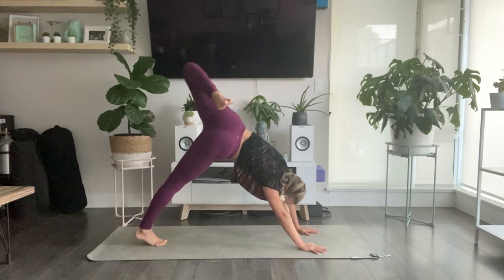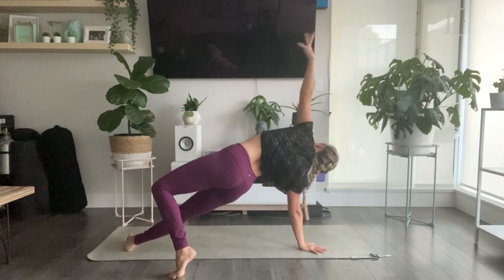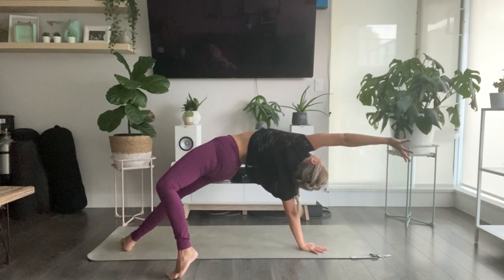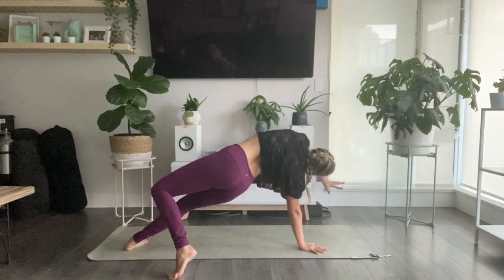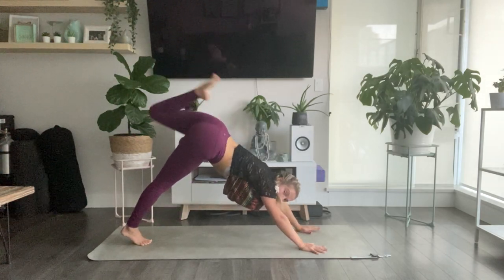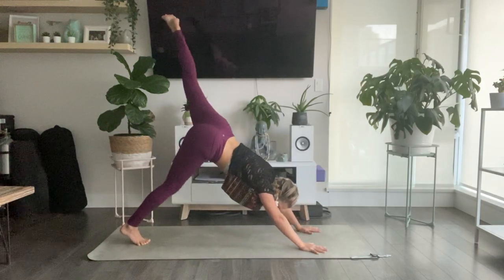Wild thing — slowly take your left toes to the ground, to the right edge of your mat. Lift your hips up. Maybe you flip your heart to the sky and come into a bit of a back bend — yogi's choice. Gently release your left hand down to your mat. Three-legged dog, left heel rises high. As you exhale, cross your body — left knee to your right elbow. Inhale, sweep back up. Exhale, left knee, right elbow.